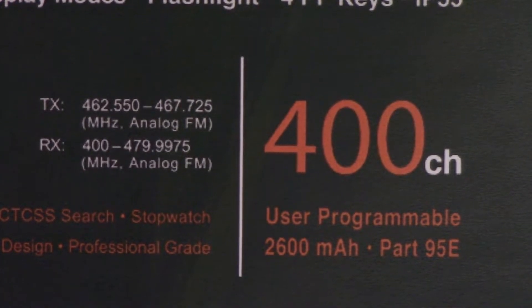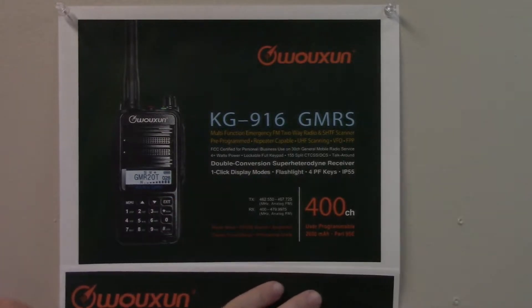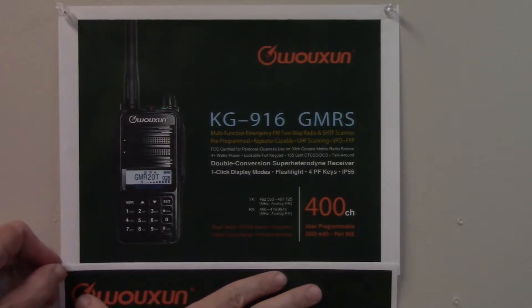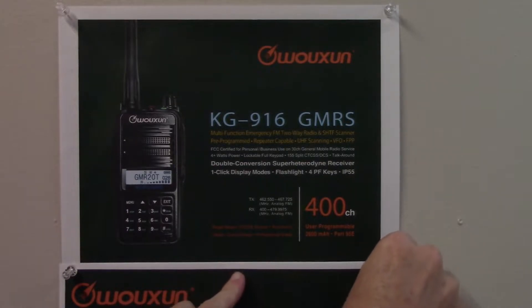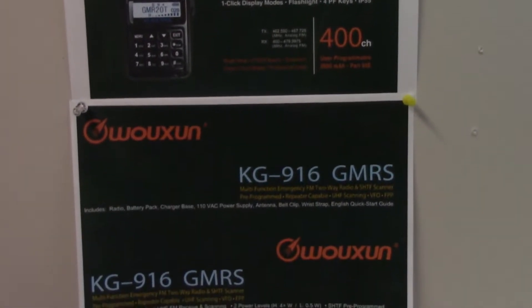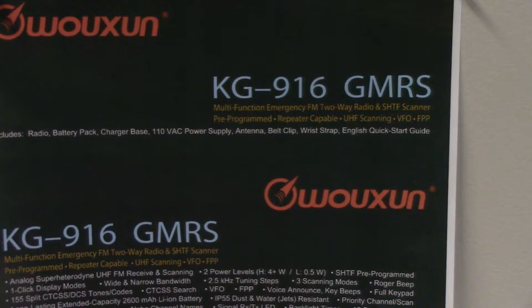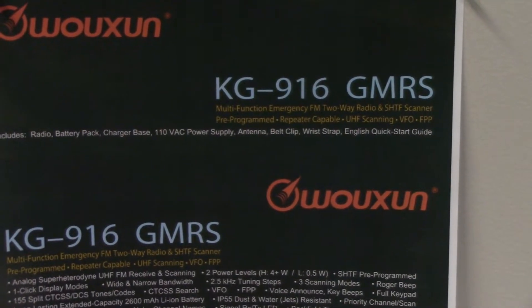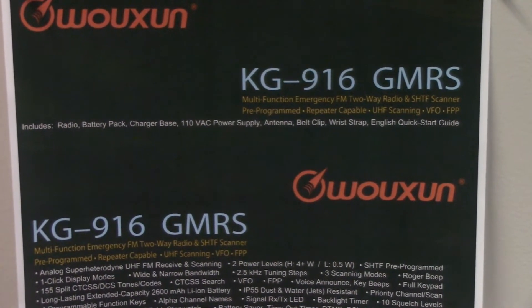It's Part 95E certified. Going further down, it's going to have an FM radio. It will also be pre-programmed by Better Safe Radio with probably a few hundred more common and less common frequencies to listen to.